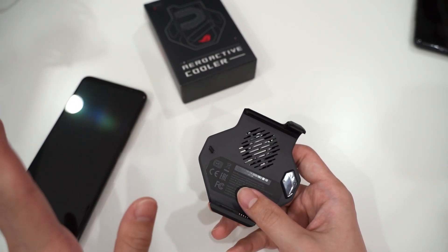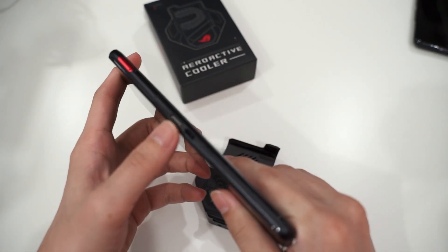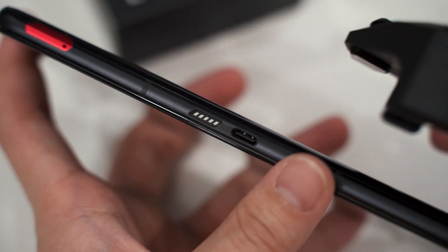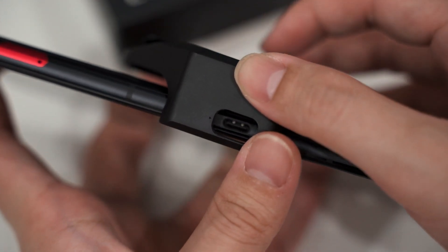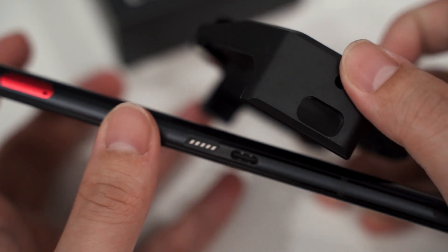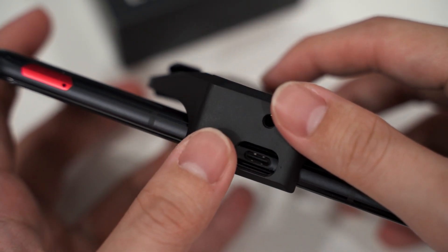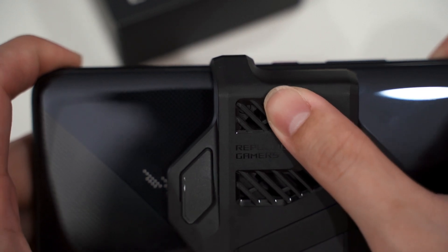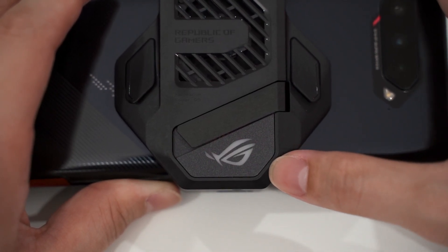The installation process is also different compared to previous generations. The ROG Phone 5 has pogo pins at the bottom — a total of five pogo pins. To install the fan, first align the two together via the Type-C port. You will feel the pogo pins align and snap into the indent, going a little deeper into the phone. Align through the Type-C port, feel that it's in, then push the whole thing in. There it is — it's installed.